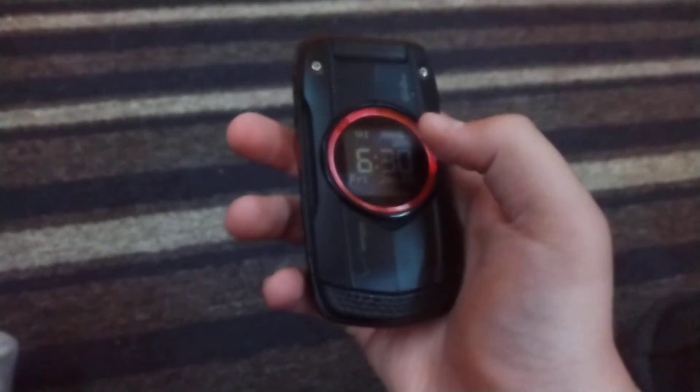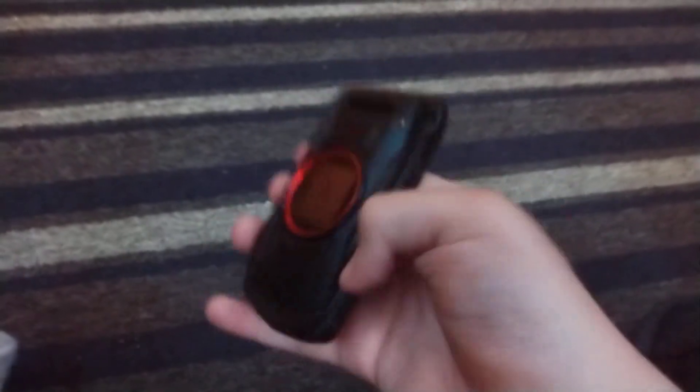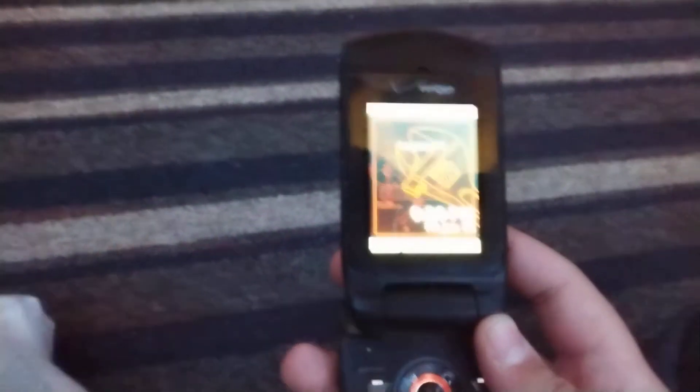On the front you got your front screen and your Verizon and G's One logo. Opening it up you got your front inside display along with your Verizon logo and your keypad that lights up in white. And that's it.